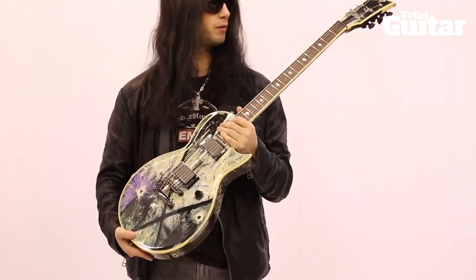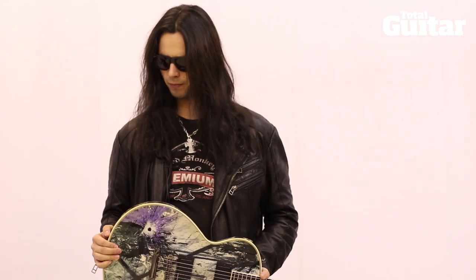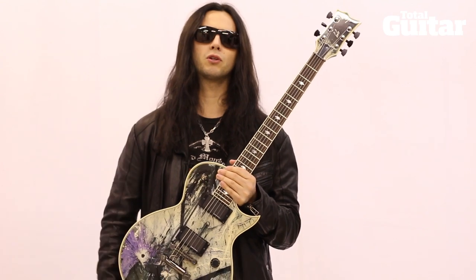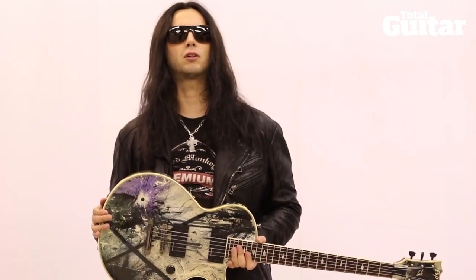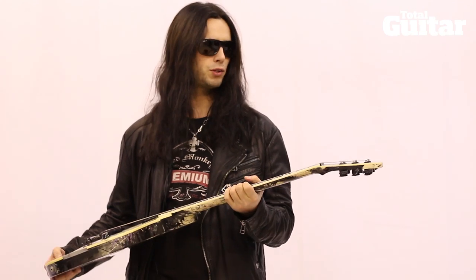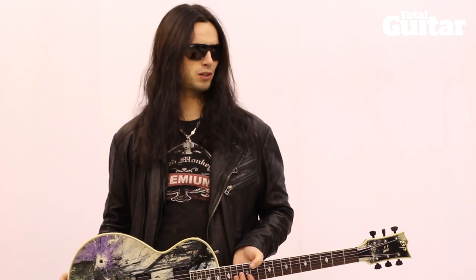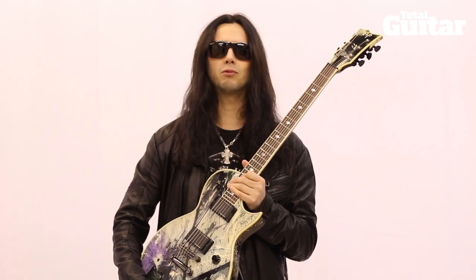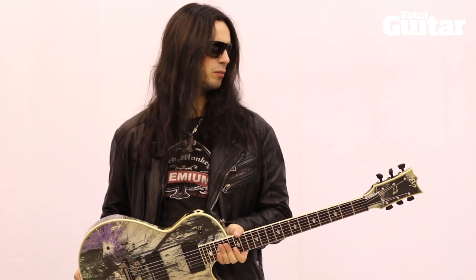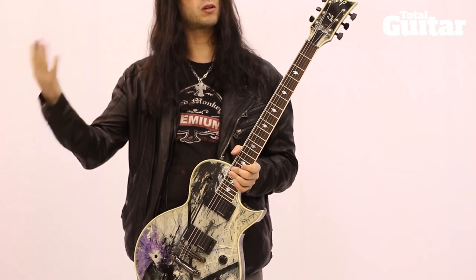ESP made it happen. The reason why I wanted to create an Eclipse or Les Paul type guitar actually came from when I joined Ozzy's band. All he said to me was, 'Do you like Les Pauls? Do you play any of those?' And I said, actually no, I don't — I always had all these weird shaped guitars. That gave me an idea.